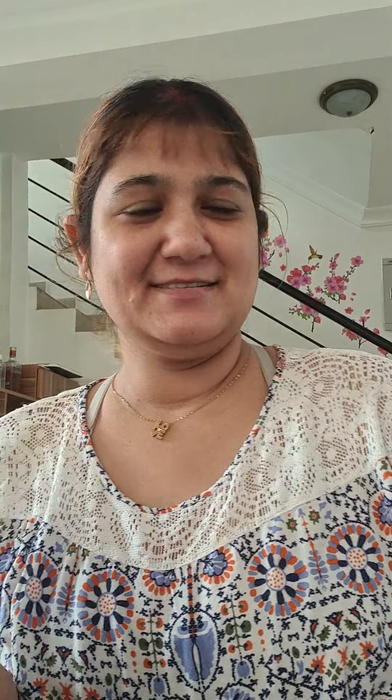No problem, we have a solution! You must be having a tissue paper or a kitchen towel. If you don't have a kitchen towel either, there is one more option — a cotton cloth, muslin cloth, cheese cloth, or a very old cotton t-shirt. You can tear it and get a piece of cloth from there. Let me quickly show how to cut this piece of cloth or tissue paper in the shape of a sheet mask.